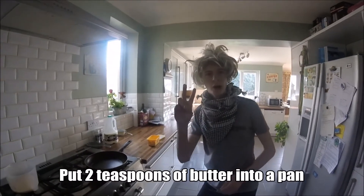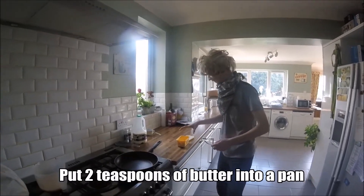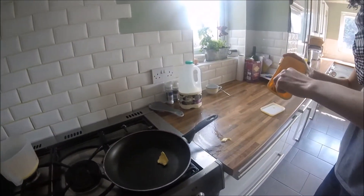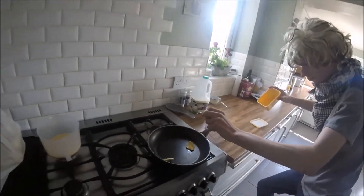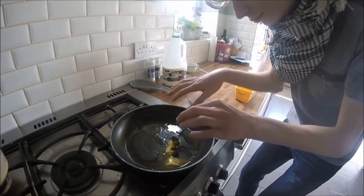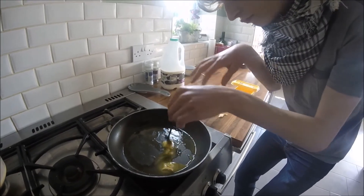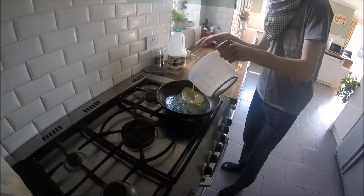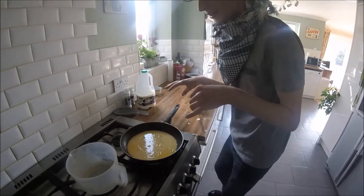Step 2: put 2 teaspoons of diamond in the bun. Now put in the mixture. And put in the lipstick, otherwise it'll turn into an omelet.